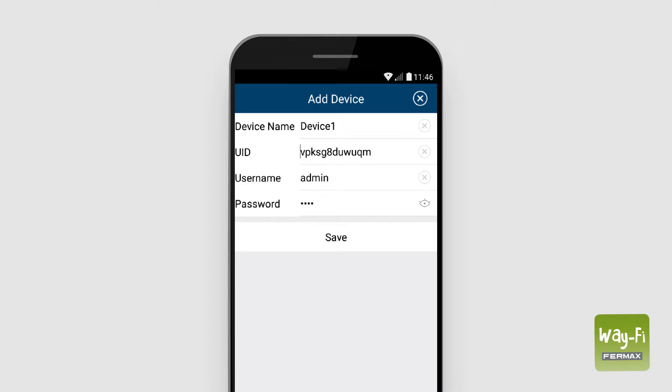After this, the app will allow us to name the monitor. This is very useful if we manage various homes with the same app. For this, we use the device name field and when we finish, we press save.